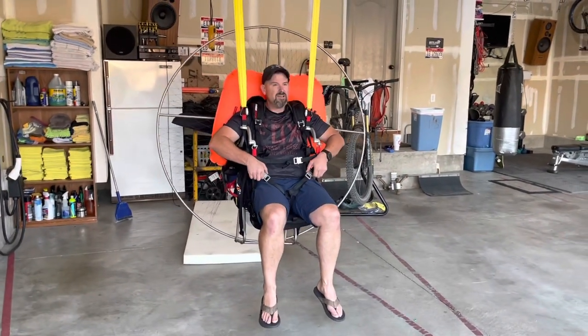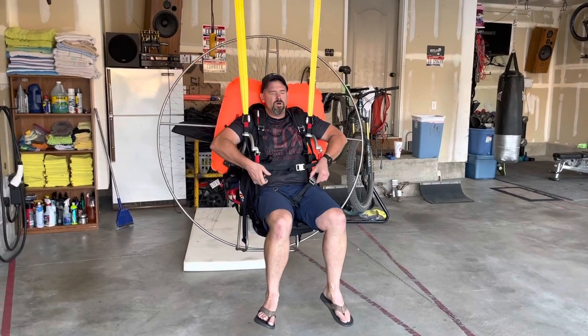All right, here we go. We'll see if I can get out of this thing. Close my eyes like I'm underwater. I can't see.